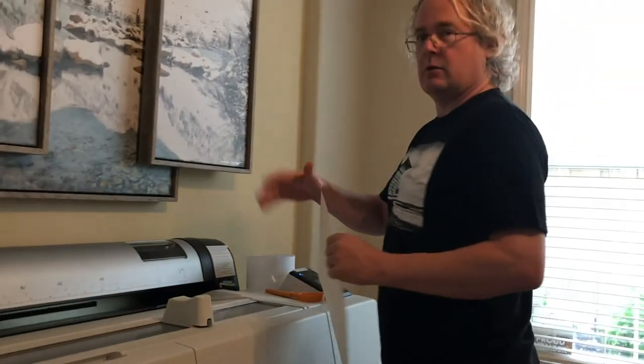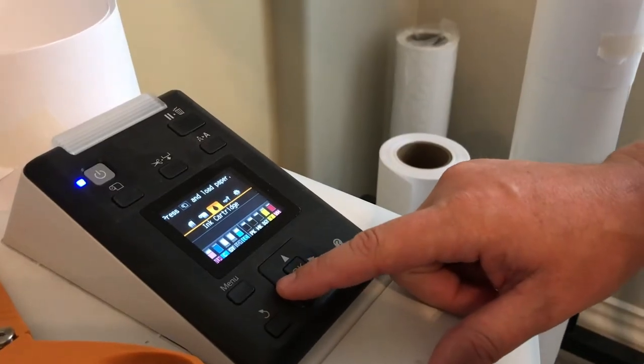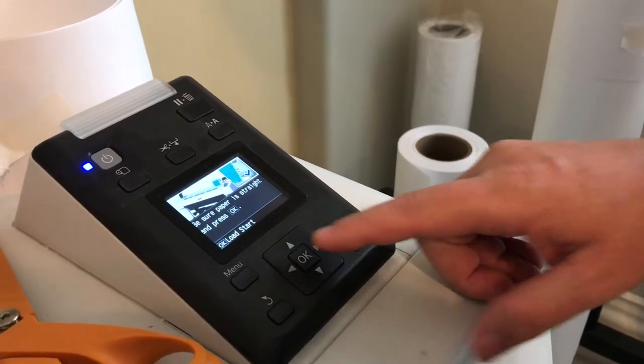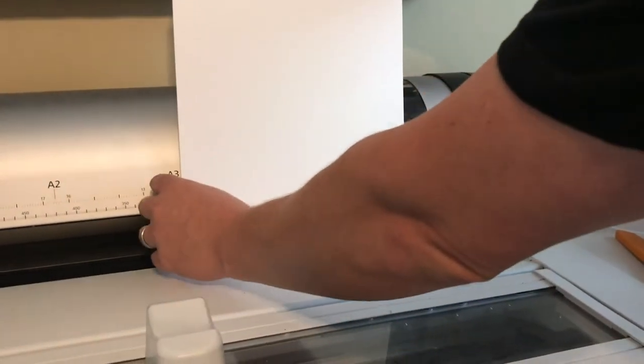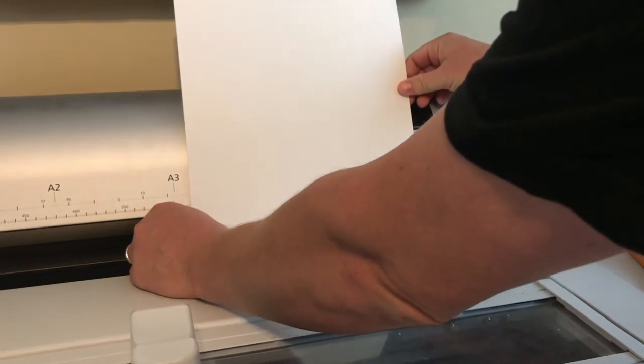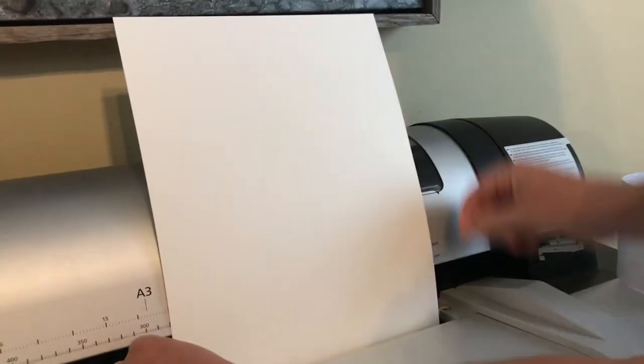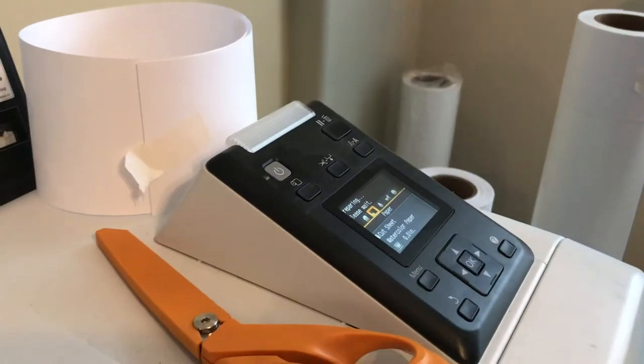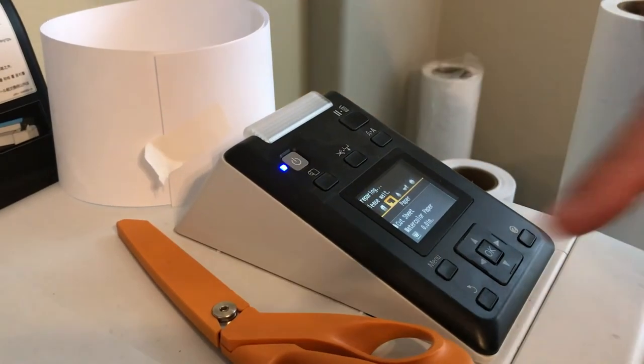First time I'm doing this, so a lot of things could go wrong. We're going to load paper — you have a cut sheet, so we're going to add that here. The trick here is to do this very straight. Fine art papers, watercolor. Okay, paper is going in. The printer is checking the width of the paper now. Found it — 11 inches. That's correct.